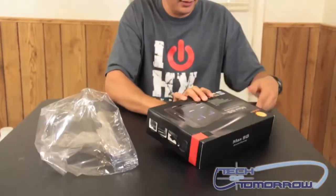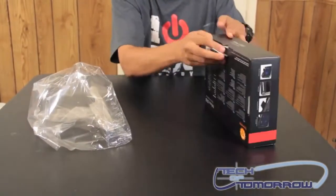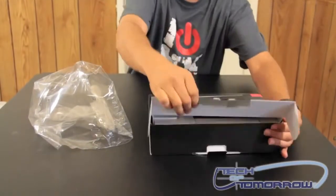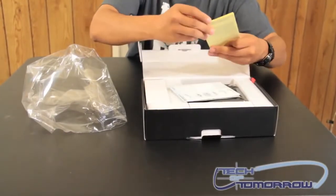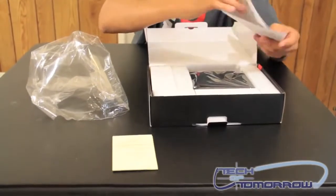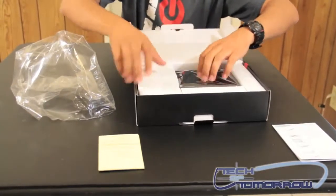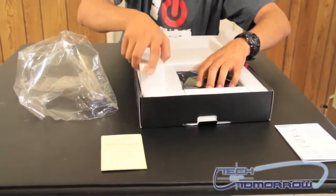Okay, the top opens up like that. This is your product warranty information. You've got a really nice installation guide right there to walk you through exactly how to install your hard drive into this. It does not come with a hard drive — keep that in mind, you have to install your own.